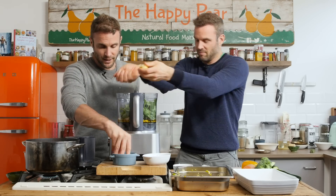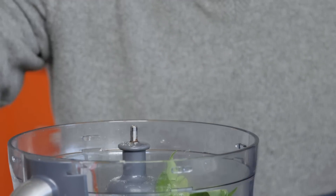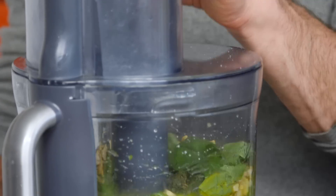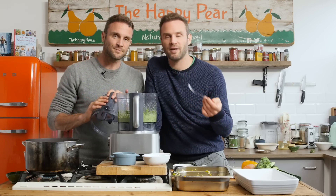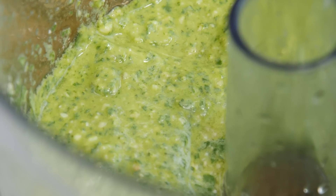About three quarters of a teaspoon of salt. Lid on and blend. We want a little bite going through our pasta bake — we want it to have a little bit of chunk. I love the fresh lemon. Basil pesto is done.